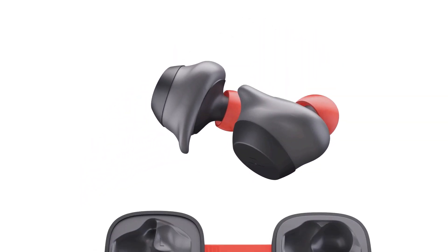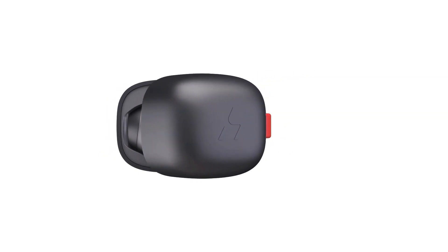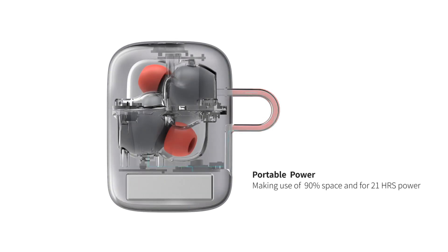The provided charging case makes use of 90% internal space, securely holding your earbuds and charging them at the same time, providing up to 21 hours of playback time and powering your H2Go earbuds on and off with an easy-to-use internal sensor.